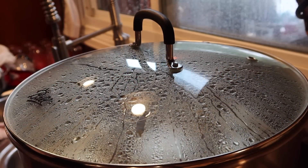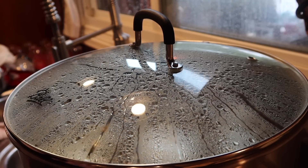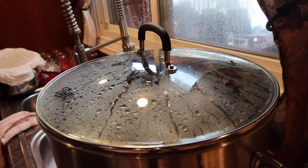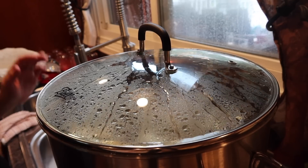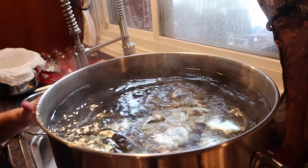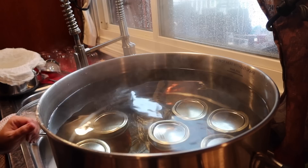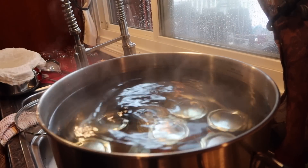Once this comes to a rolling boil we're going to process it for 10 minutes, then shut the canner off, take off the lid, let it sit for five minutes, and then bring the jars up. My timer is going off — I'm turning this off, removing the lid, letting it cool down for a few minutes. I'll set my timer for five minutes and then we'll get these pretties out of the canner and on to round two.